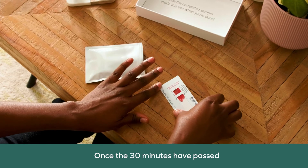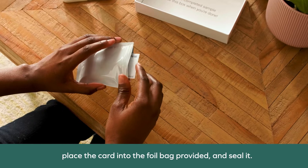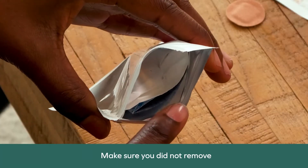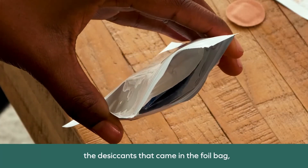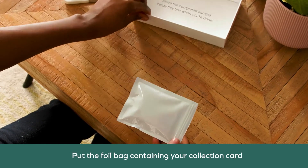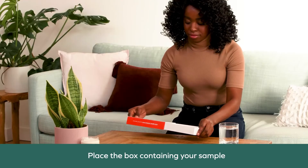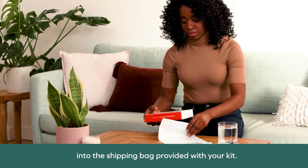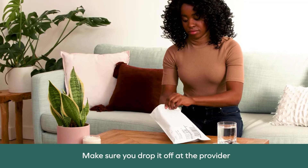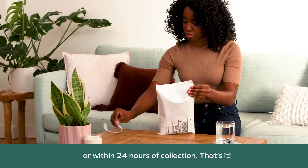Once the 30 minutes have passed and your sample has had the chance to dry, place the card into the foil bag provided and seal it. Make sure you did not remove the desiccants that came in the foil bag, as this will ensure the stability of your sample on the way back to the lab. Put the foil bag containing your collection card back into the box, then place the box into the shipping bag provided with your kit. Make sure you drop it off at the provider listed on the shipping label on the same day or within 24 hours of collection.